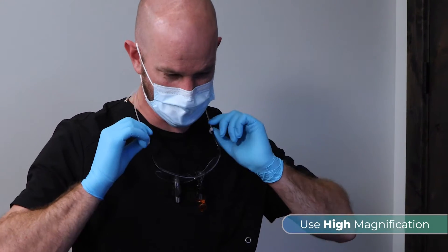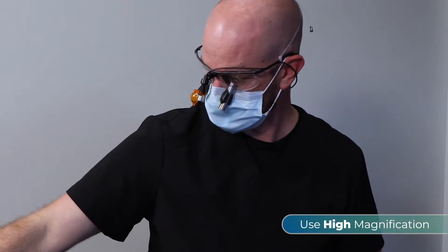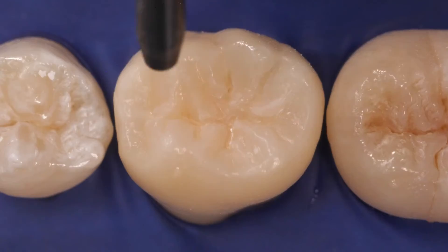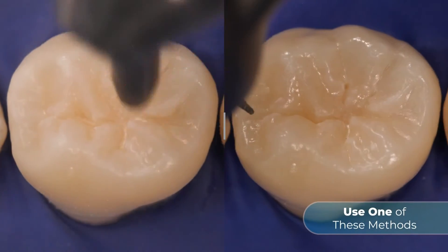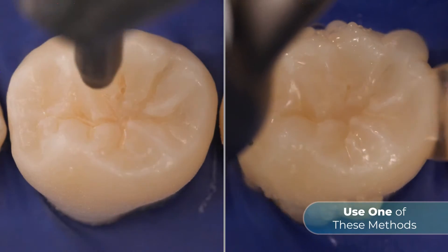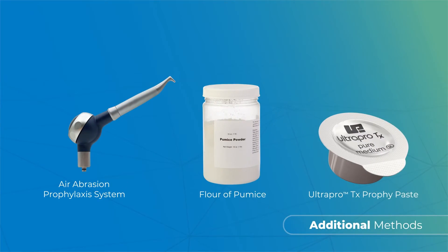To prepare the tooth prior to applying the sealant, use high magnification and one of the following methods: air abrasion with appropriate particles, a thin diamond fissure or prep burr, Consepsis scrub slurry, or one of these additional methods.